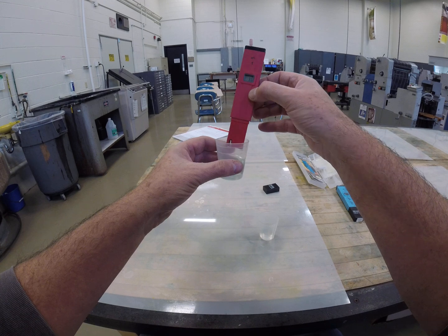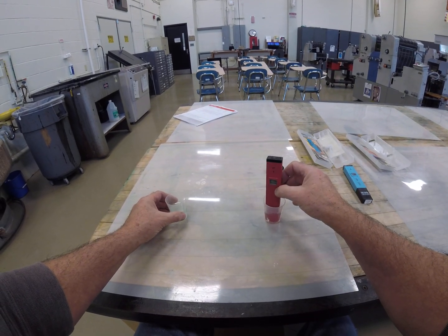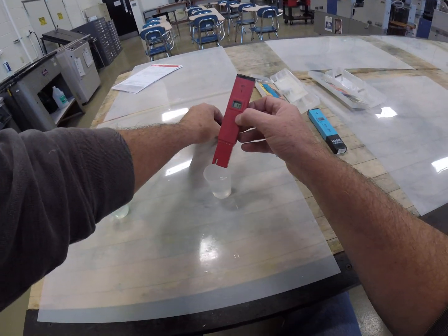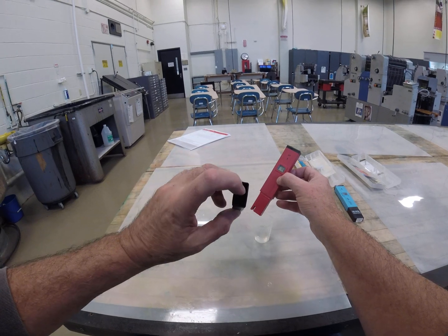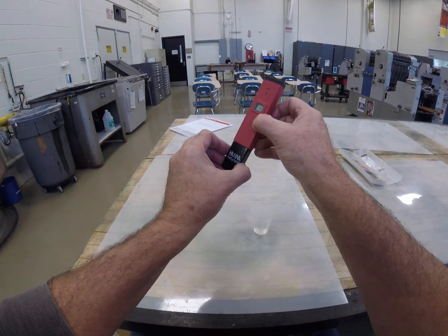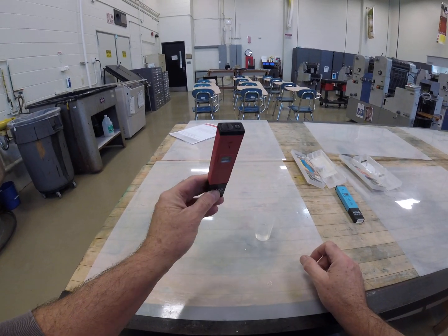It's important that when you do this you clean the probes so you don't get contamination and get a false reading. There's a little piece of felt in there — you really want to keep these probes wet; they should not dry out. Like any electronics, make sure you turn it off so you don't drain the batteries.